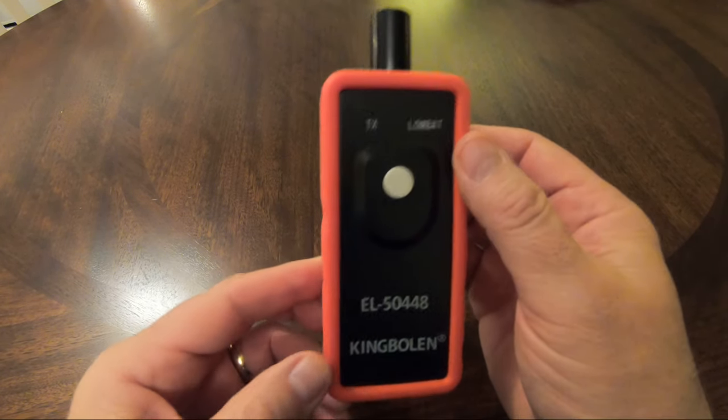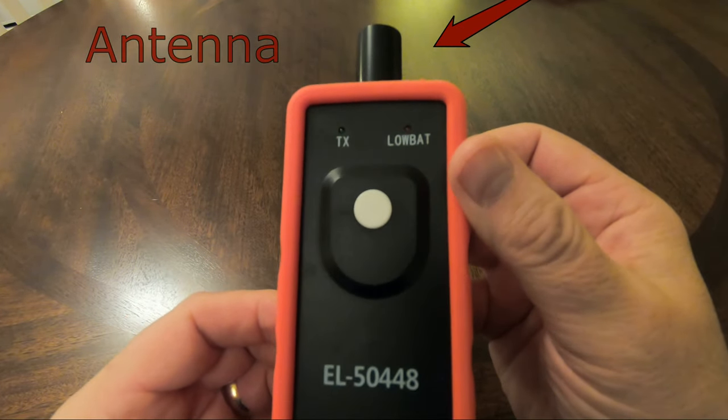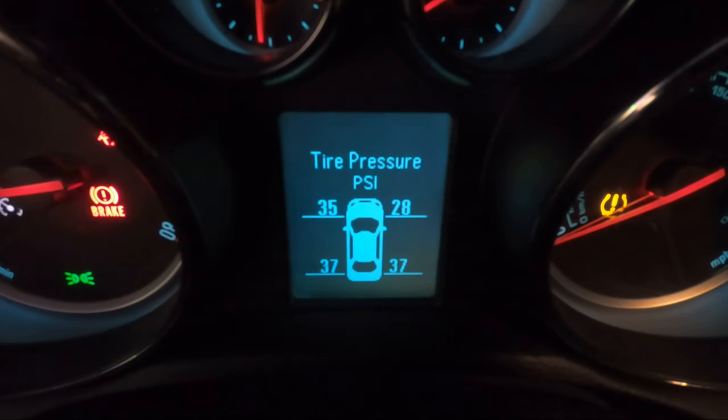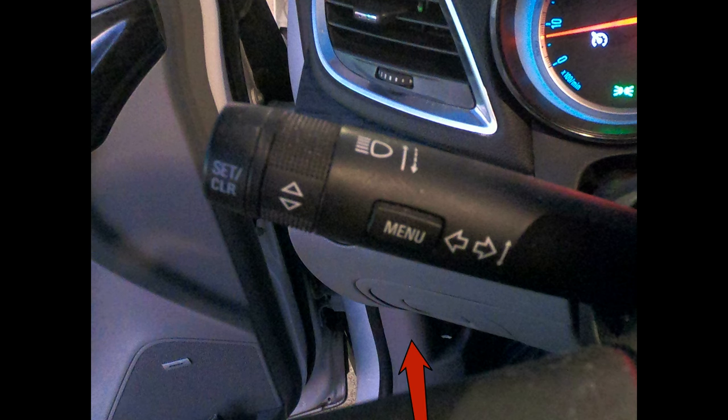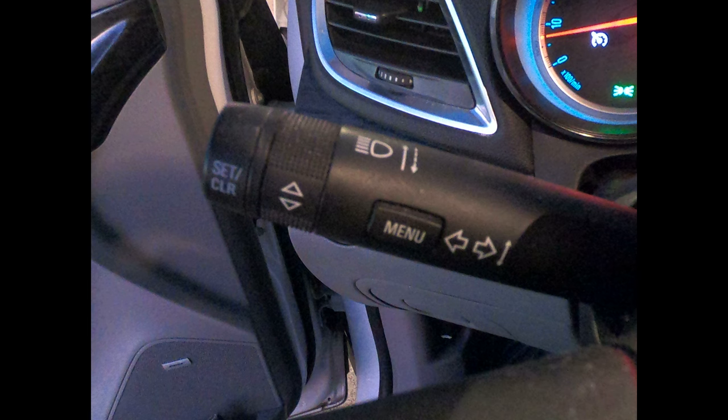The instructions state you merely lay the antenna at the top against the side of the tire where the valve stem is and press and hold the button until the horn blows. To get started, if you don't have this screen pulled up, turn the key switch on and press the menu button on the turn signal stalk and twist the collar until you see this screen. We want to place the TPMS in learn mode.